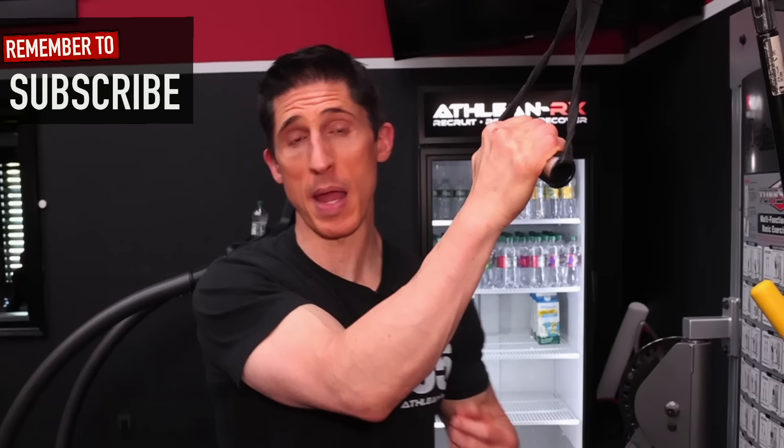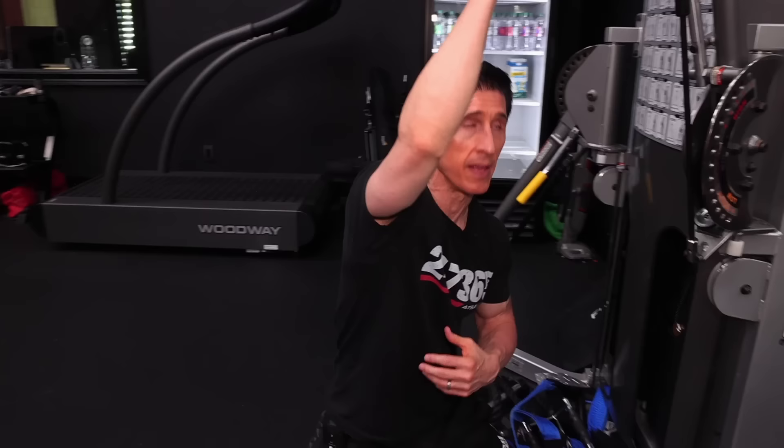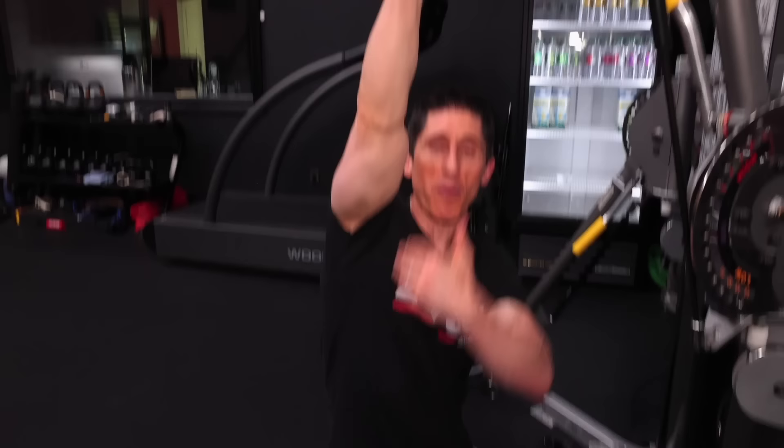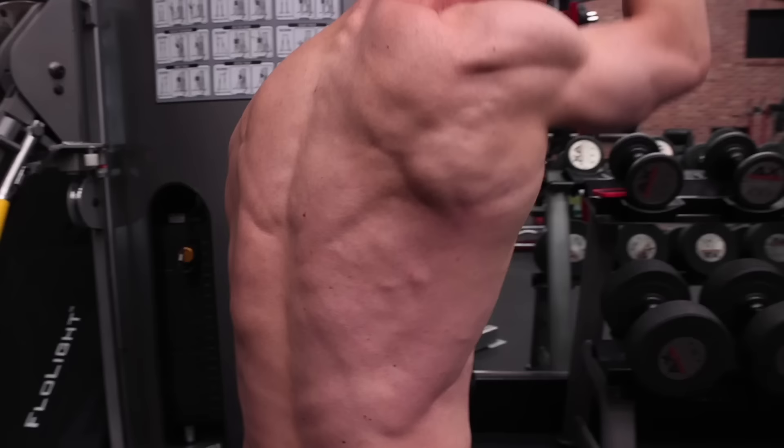My first line exercise of choice is going to be the kneeling single arm pulldown. Maybe you're doing pulldowns already and you think you've got that box checked, but I'm talking specifically about the kneeling single arm pulldown. In order to apply the stretch that can mediate new growth, we have to create maximum stretch and allow the lats to go through their full range of motion. By kneeling, I'm able to get my arm not just up overhead, but also taking the attachment point of the upper arm and the hip as far away from each other as I possibly can. When you're trying to build the upper outer portion of the lats, the vertical pulling exercises are your best bet, and doing this exercise this way gives you the best effect.